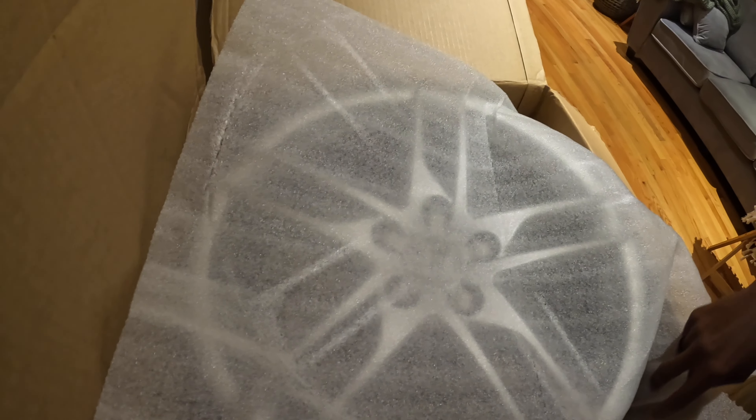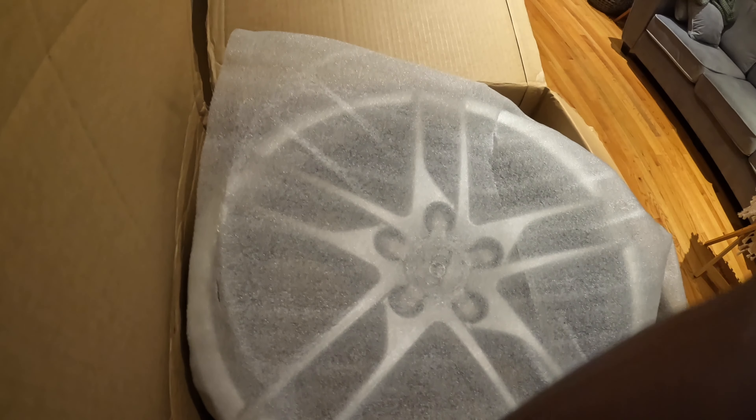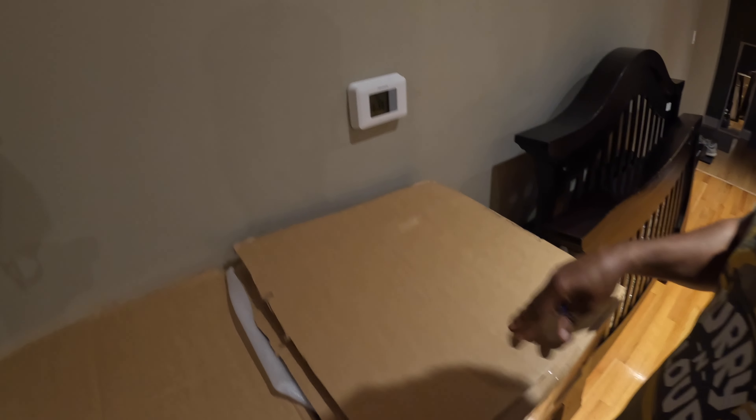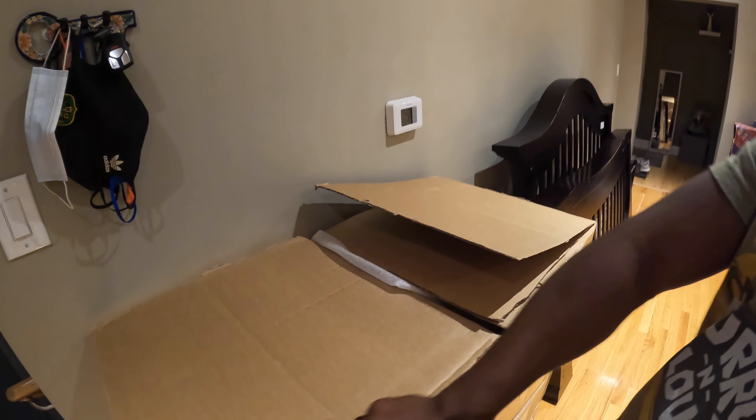We got our 19s. What we're gonna do is drop these off, get them wrapped with some fresh rubber, and go from there. As you can see, these look great.